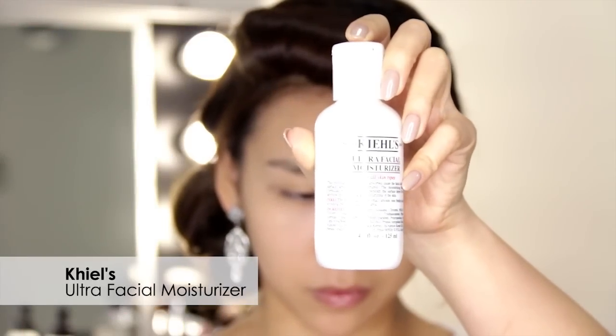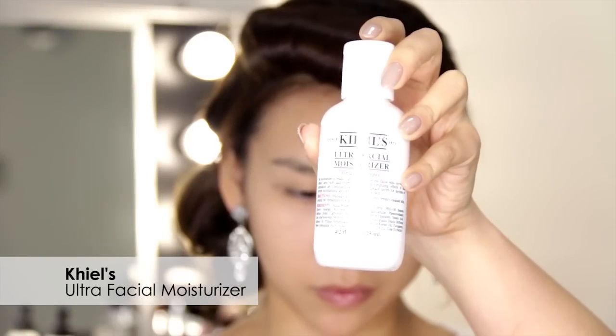First I'm going to start off by prepping my skin with Kiehl's Ultra Facial Moisturiser and I'm just going to apply that all over my face. I really like this moisturizer because it makes my skin feel a little bit tacky so that when I apply my foundation it holds on really well.